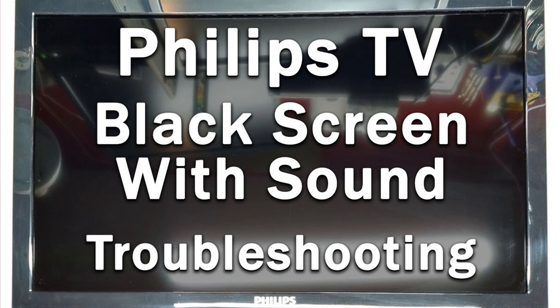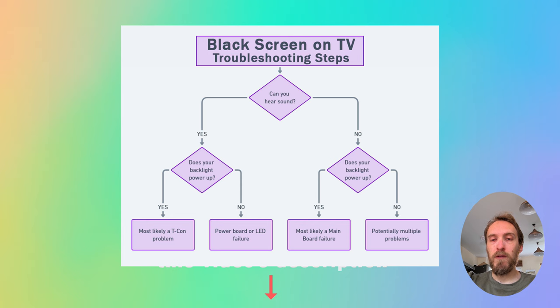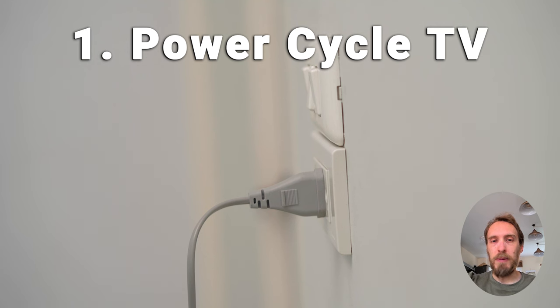If your Philips TV has got a black screen, this video is for you. If you've got no picture but sound on your TV, the most common cause in about 60% of cases is a blown backlight, with a burned out component or loose cable on the T-Con accounting for most of the rest. You can look at this flow sheet for an idea of potential causes, but there could also be in a small number of cases a problem with the software or the HDMI cables, so I'd recommend going through a few simple fixes first before jumping to replacing your backlights.